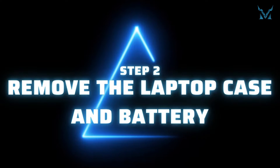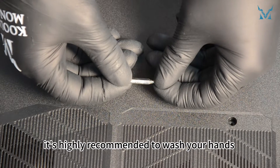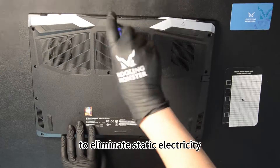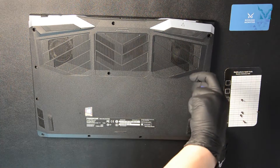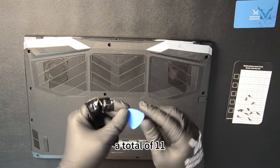Step 2: Remove the laptop case and battery. Before you start disassembling the computer, it's highly recommended to wash your hands or wear gloves or an anti-static wristband to eliminate static electricity. Place your laptop face down. Use a PH0 screwdriver to remove all the screws on the bottom cover, a total of 11.